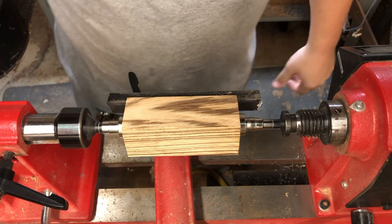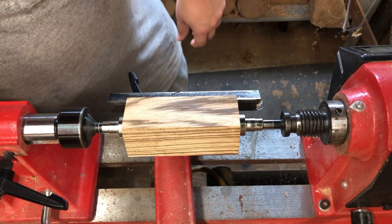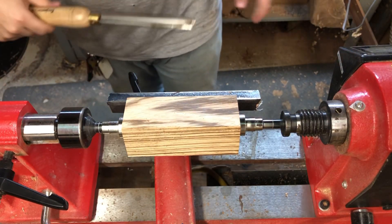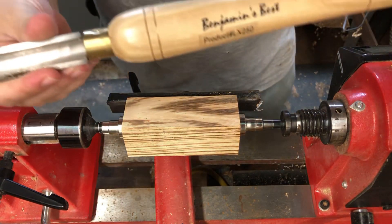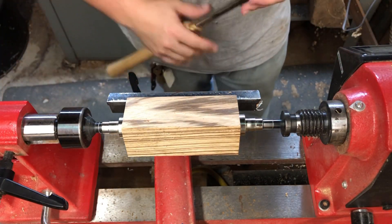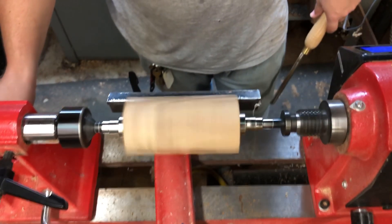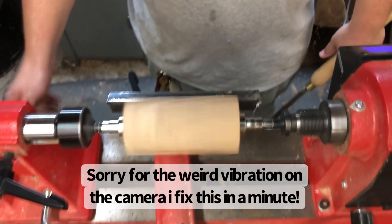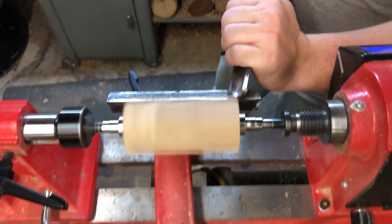I've got them on. What are we going to start off with today? I will start off with my one-inch roughing gouge. This one's nothing special — it's just a Benjamin's Best. So we'll start off with this, make sure it doesn't hit, flip the lathe on, and we'll come up to about 2400 RPM or so and start taking passes.